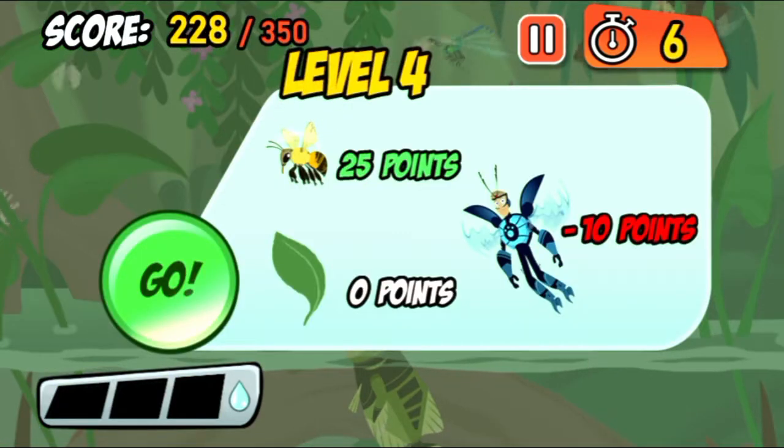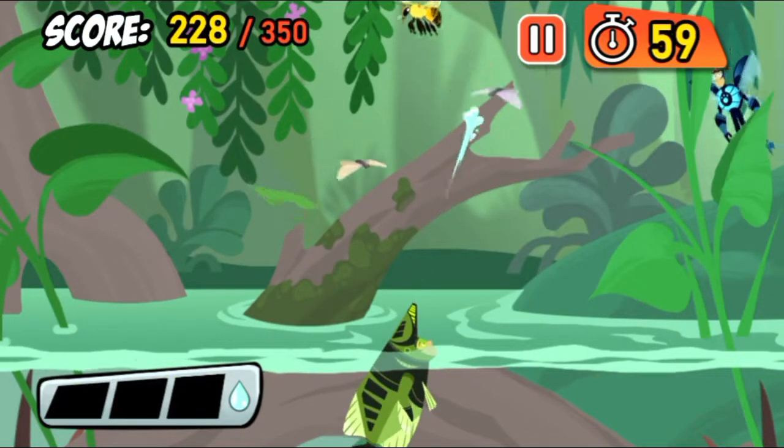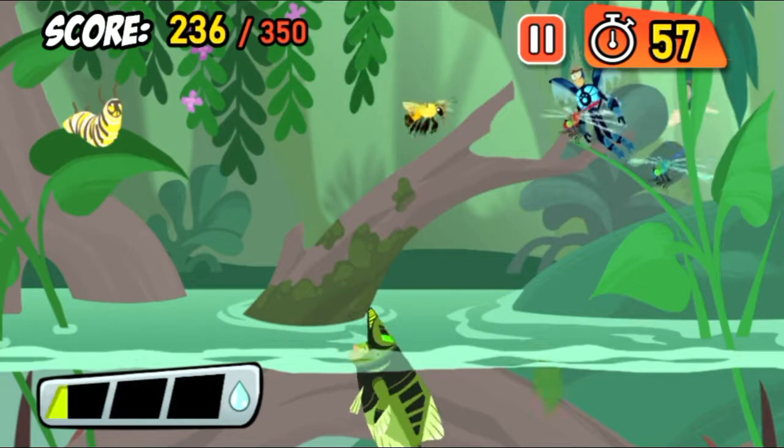Archerfish use their mouths to shoot water at prey far above water. Bees fly really fast. It's not so easy to hit a moving target.